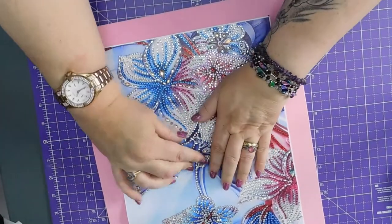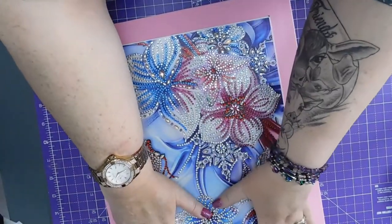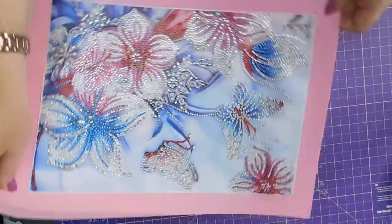So these at the top should automatically line up, she says. Which they didn't for some reason.